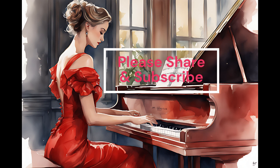Method 1: Interval Recognition. Start by practicing the recognition of intervals, which are the distances between two notes. Begin with simple intervals like the perfect fifth or major third, and gradually progress to more complex intervals.